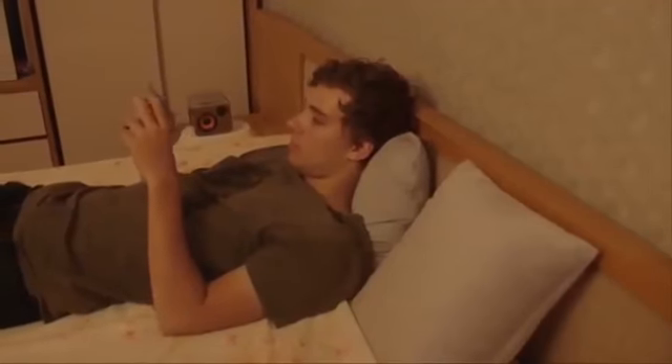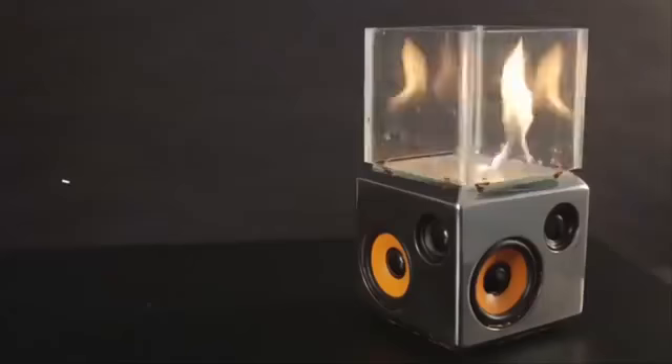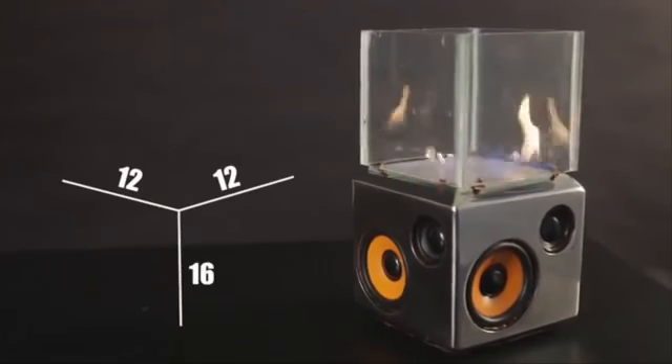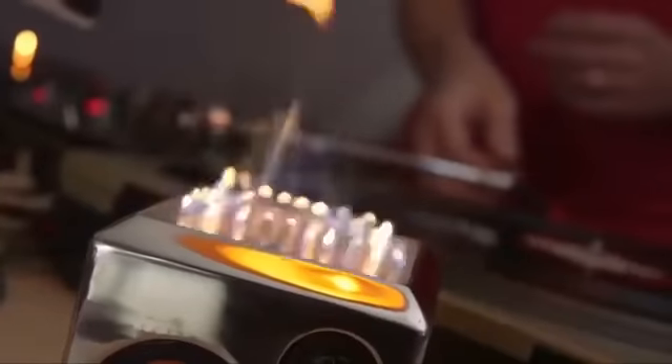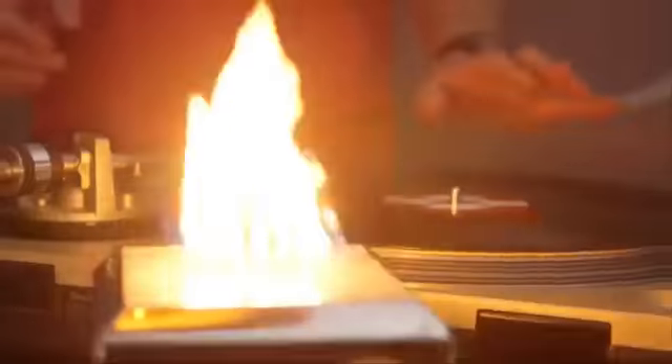Every song you link to the SoundTorch creates a unique fiery display of awesomeness. The only thing limiting the amount of patterns for the SoundTorch is the amount of mp3s you own. All you have to do is hook it up to any media device via Bluetooth or your headphone jack. Then kick back and enjoy. Unlike table-sized alternatives, the 12x12x16 cm size of the SoundTorch makes it small and portable, yet remaining large enough to put on an impressive show.